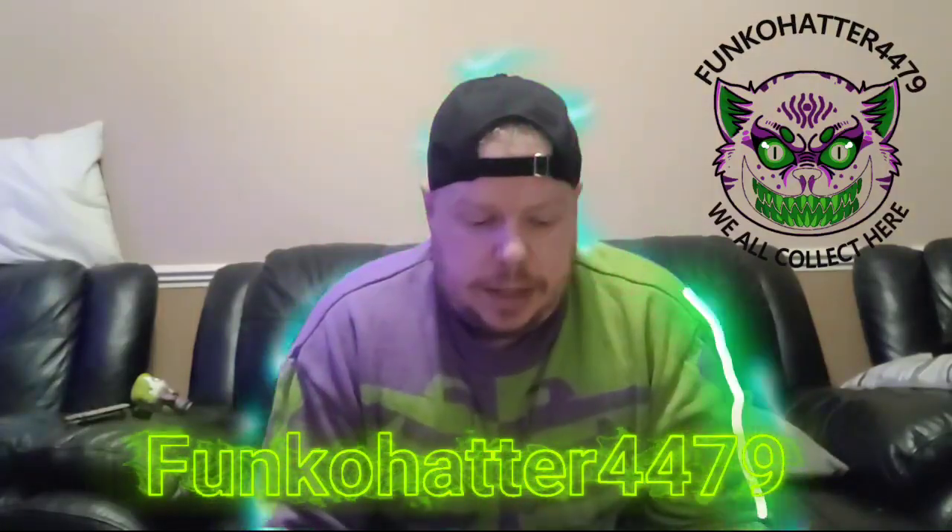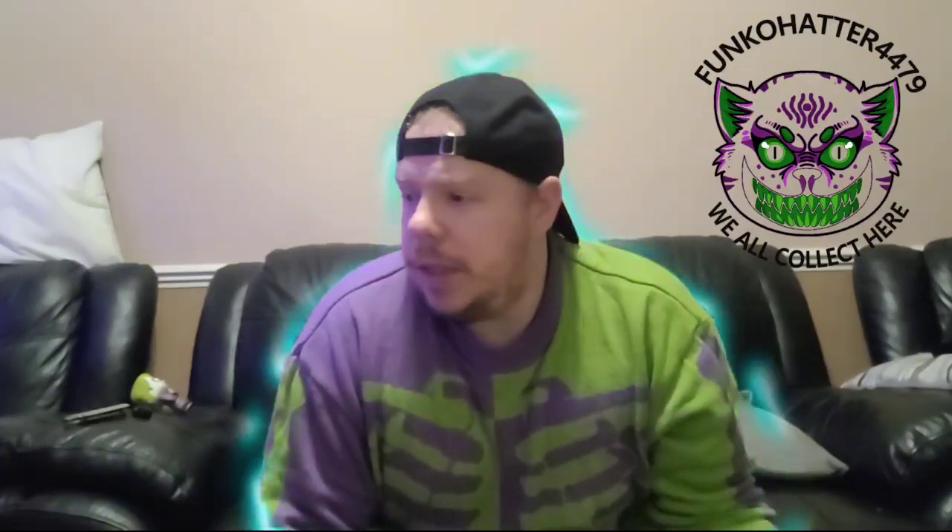Hello Hattos and welcome back to my channel. I am FunkoHattop4.79, and today we are going through my last box, which I have sitting down there, which I haven't opened.